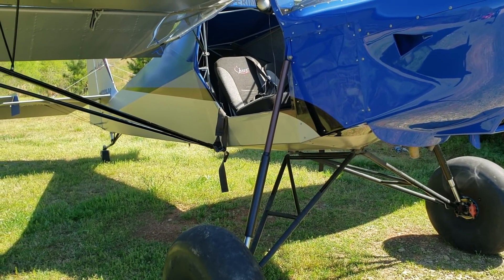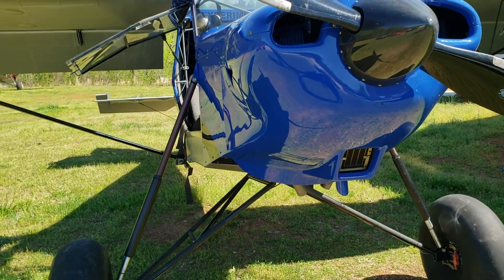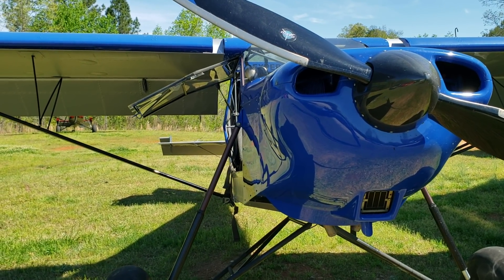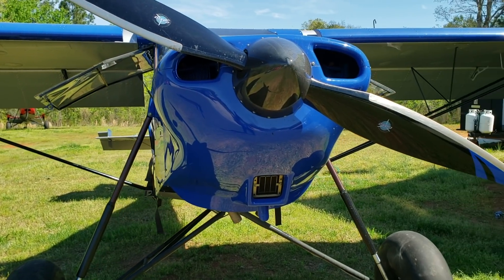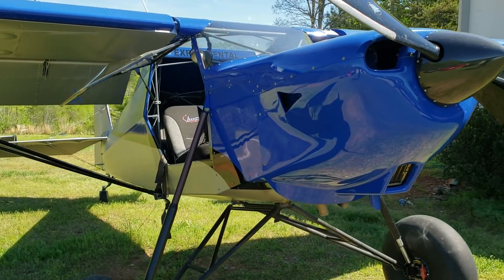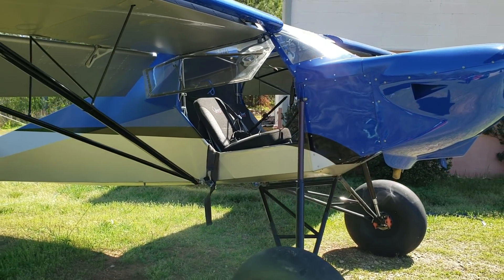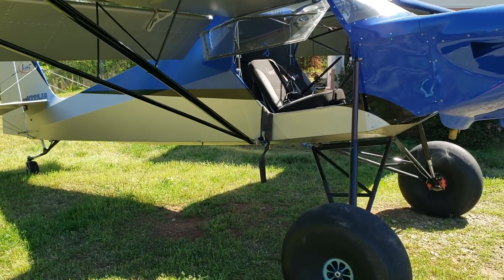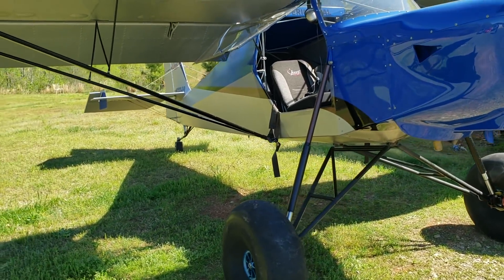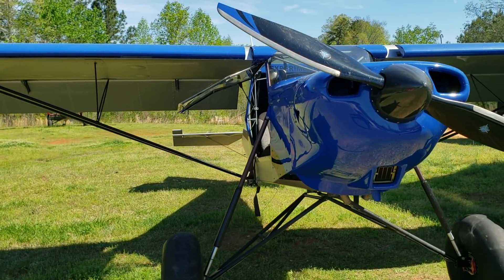Later on I'll get more information for you guys in terms of the kit and the pricing. Being that it is an experimental, the pricing will differ based on what you decide to build, but we'll get more of that information and I'll leave some details in the description as well. Here you have it, guys — this is the Just Aircraft Stoll XL airplane. Let me know what you think in the comments, and if you're already familiar with this aircraft let me know. My name is Mike — thanks so much for joining, until next time.